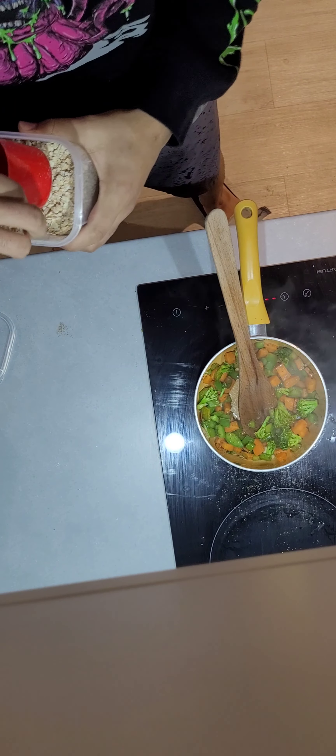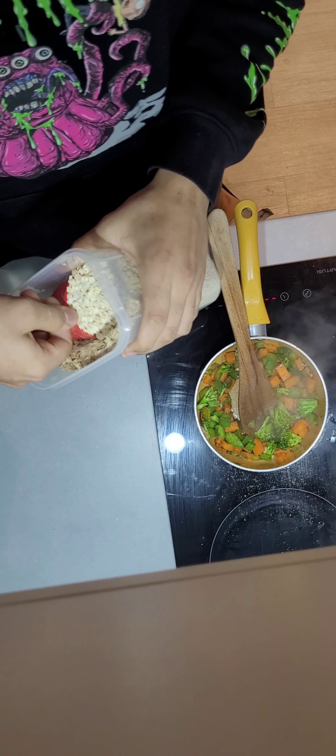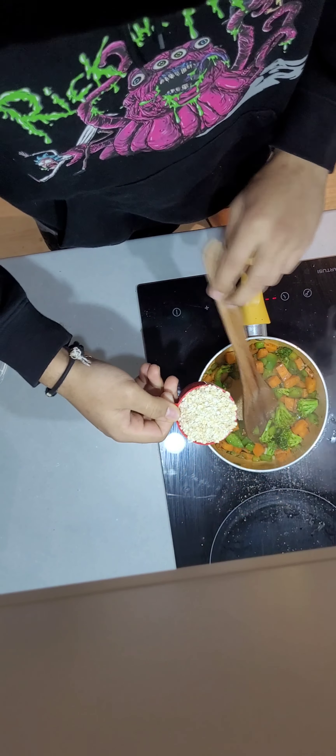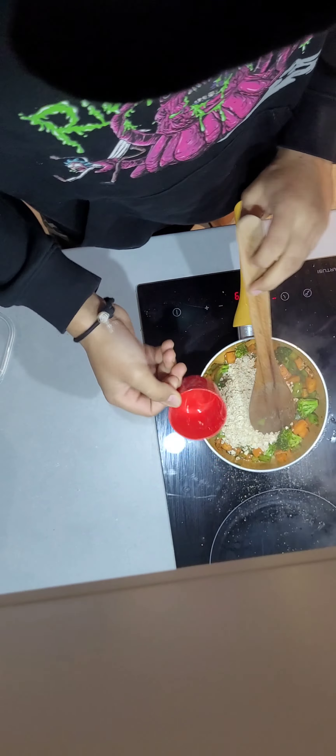Sauté them until the butter has melted. Then we're gonna put some of our oats — two cups is enough, or depending on how much you wanna eat. For every two cups, put about three or four cups of water. You gotta make it a porridge kind of consistency. Now we're gonna add some water — I'm not doing the cup thing, I'm just gonna add it, because I'm a professional.